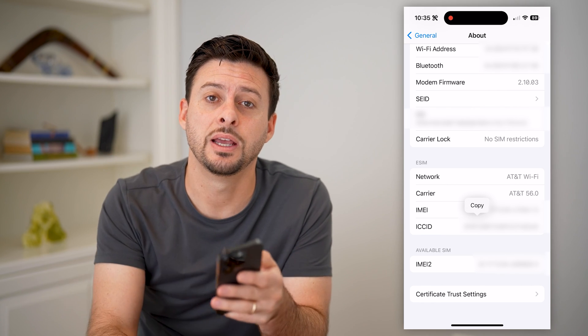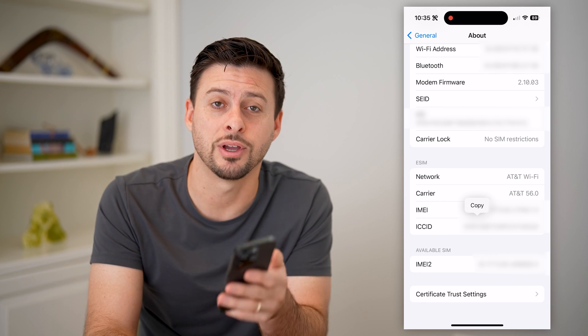I hope this helps. If it did, hit the Subscribe button down below — it really helps me out, and I'll catch you on the next one.